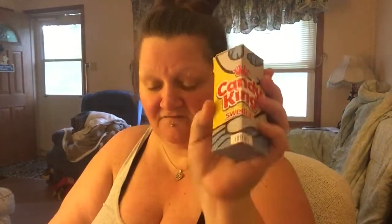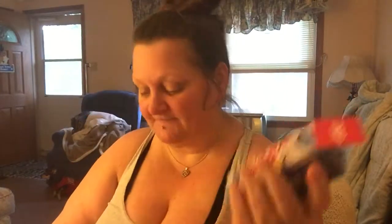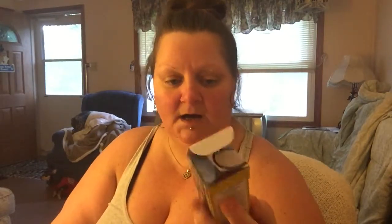Hi guys, it's me, and today I have a taste review for you of Candy King Sweetest Fish. Let me just give you some of the information. This does come in a 100ml bottle. This is an 80/20 VG/PG blend. This does come in 0, 3, and 6 nicotine.